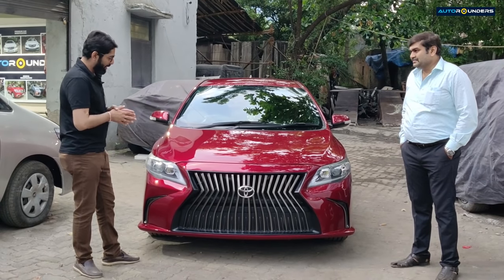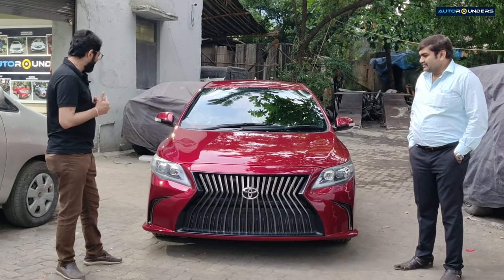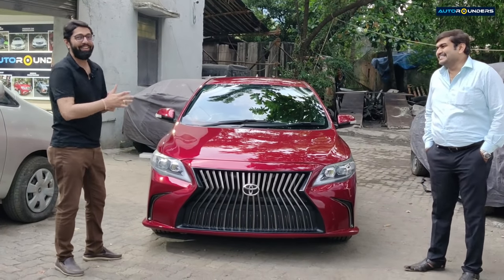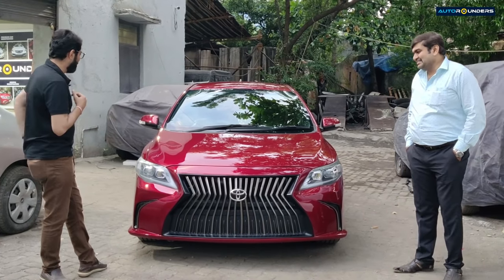I don't know what to say — I've already said something in the video — but I feel so good. It's a very rare thing that a car truly doesn't feel difficult to give to a customer. But finally, sir, I need a small feedback, so I'll hand over the mic to you.